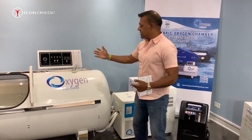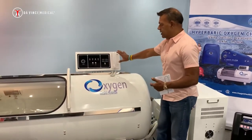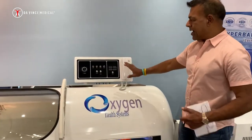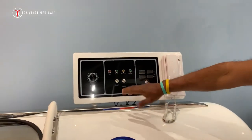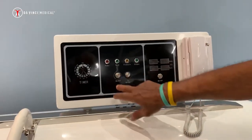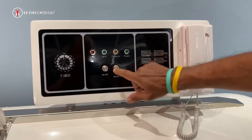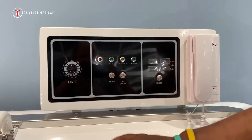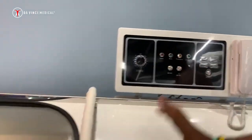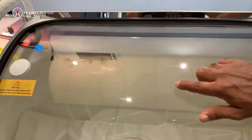Let's talk about the display. Here we have the external display control panel. Anything that you can do from outside — such as operation of the chamber, the on and off button, or the turning on and off of the oxygen — you should be able to do the same thing from inside. Inside we also have the same smaller version of the panel, located right there.